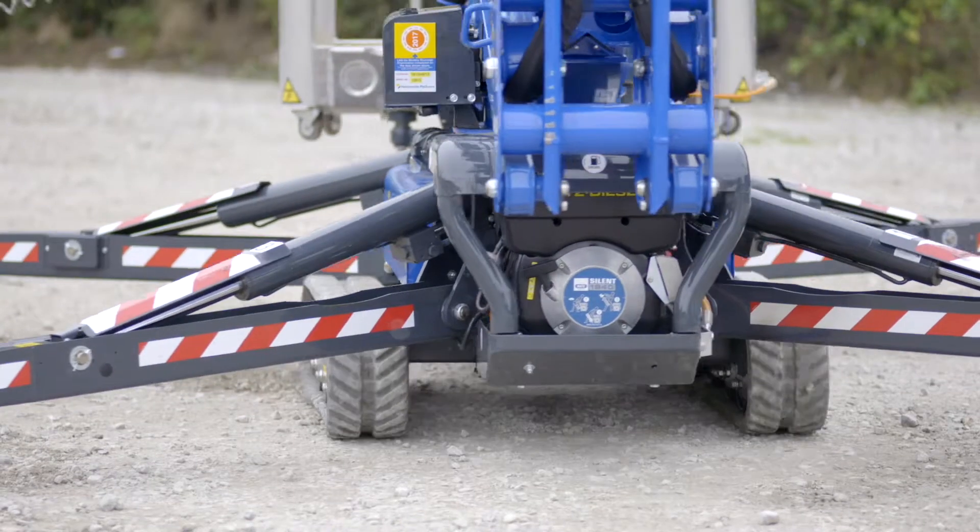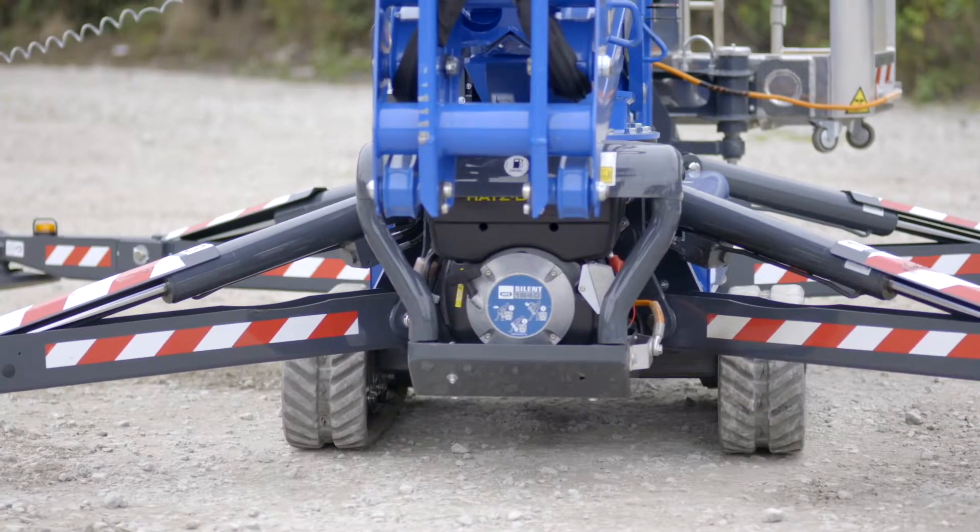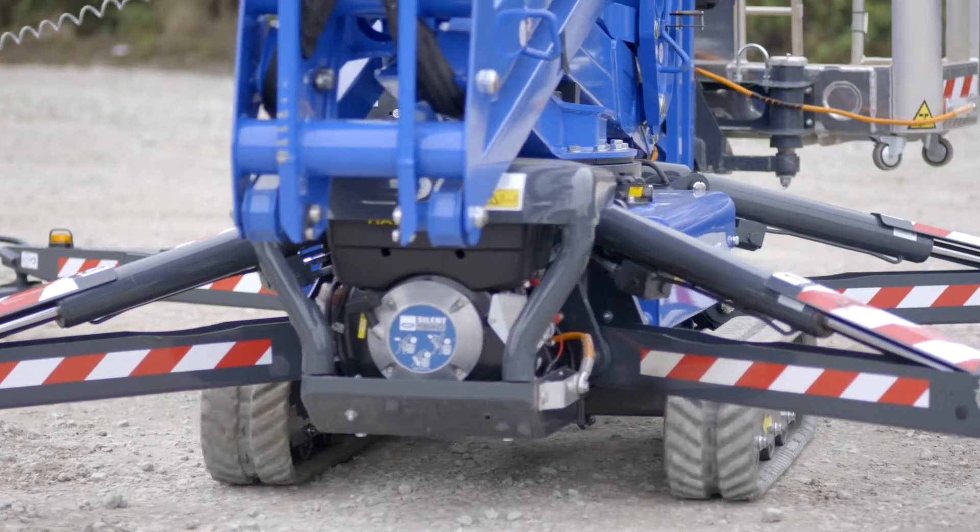Depending on the terrain, the operator can select to have outriggers positioned close to the ground to nullify risk of tipping.